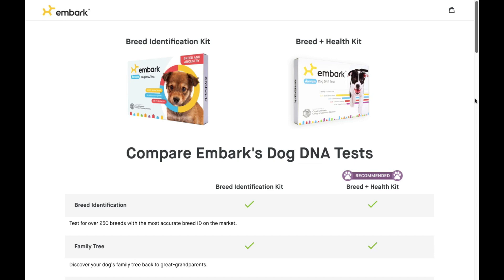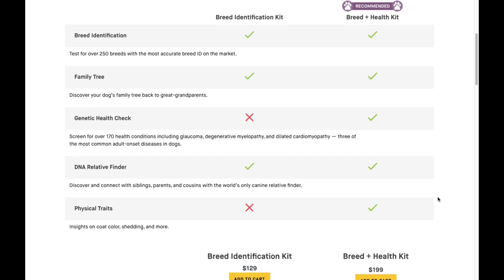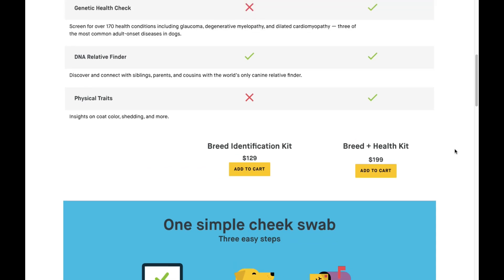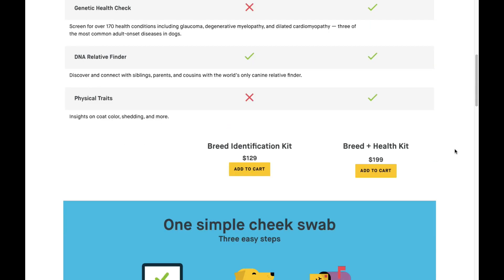Embark offers a breed identification kit and a breed plus health kit. The breed identification kit gives you access to your dog's breed identification, their family tree, and the DNA relative finder, but what's missing is the health check and physical traits — which is quite important if you suspect your dog might have genetic health risks. The breed and health kit is regularly priced at $199, while the breed identification kit is only $129.